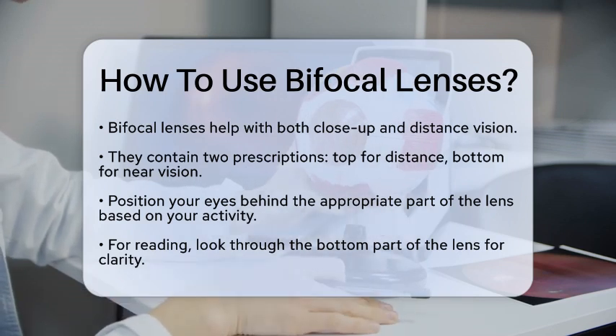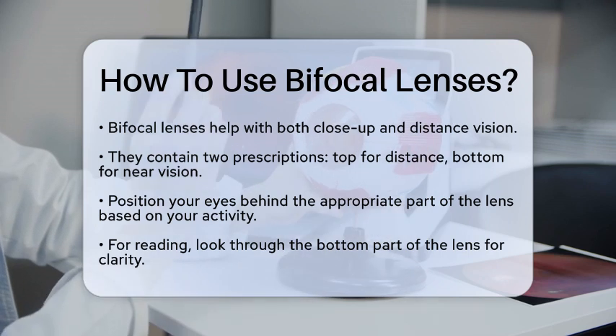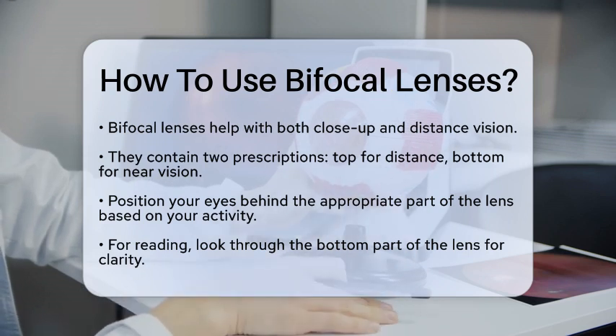To use bifocal glasses correctly, you need to position your eyes behind the right part of the lens depending on what you're doing. For example, if you're reading a book, look through the bottom part of the lens. This section is specifically designed for near vision, making it easier to see the words clearly.